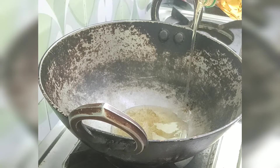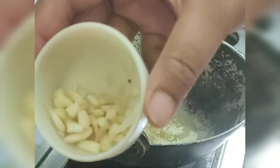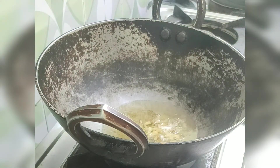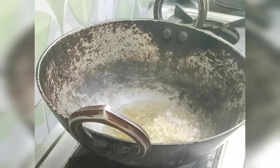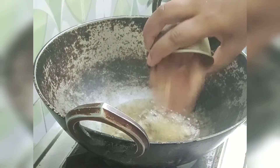Now we'll start with the frying process. In a karahi, I have added three to four teaspoons of cooking oil. Once the oil is hot, we'll add our finely chopped ginger and garlic. We need to properly fry the ginger garlic in the hot oil for at least a minute so that the flavor is released into the oil.